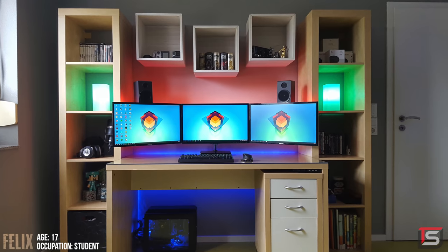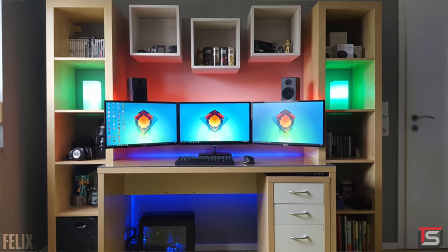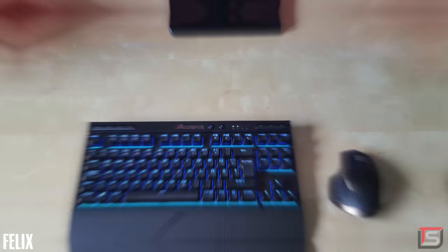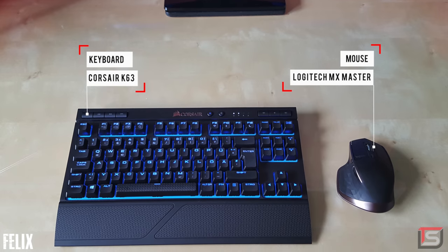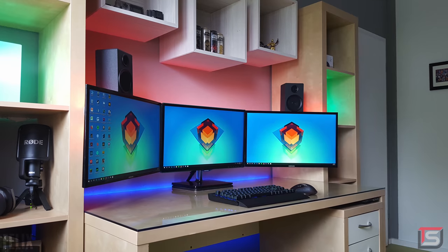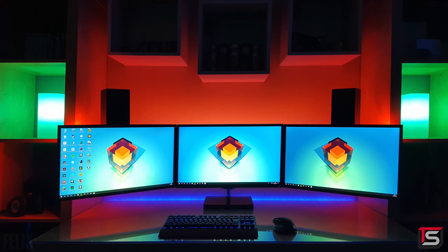We have Felix from Germany and his triple monitor gaming and editing setup. We have three 24-inch monitors hooked up to the desk and the Logitech Z333 speakers mounted against the wall. It's obvious that Felix wanted to go with a minimalistic setup, hence why he opted for wireless peripherals. Also he does have a glass top so he probably didn't want to drill any holes through it. Aside from the speakers he does use JBL headphones and a Rode NT-USB microphone which he stores in the shelf right by him. This setup definitely has a lot of storage space and I like how he added lighting in different areas to spice it up.